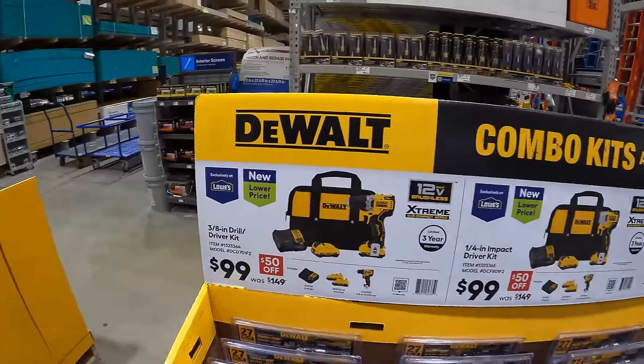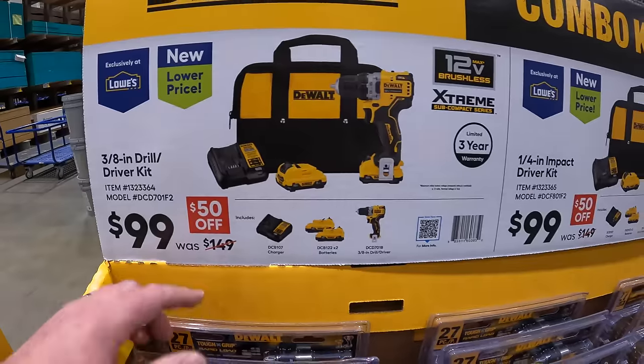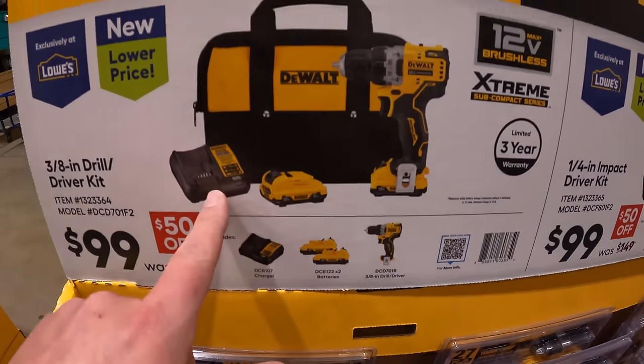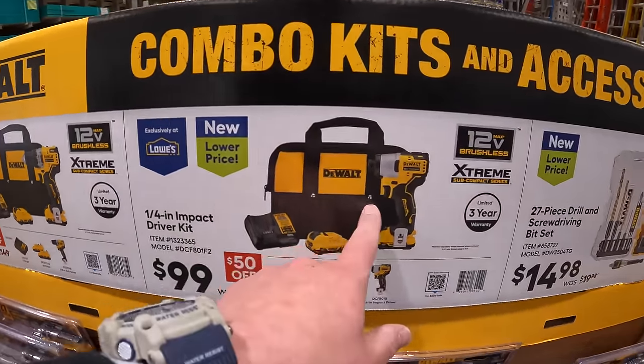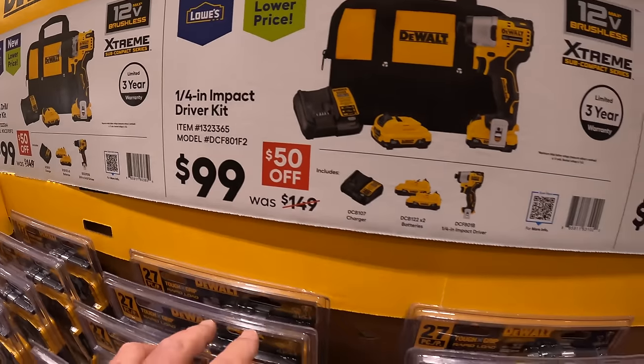Right over here they do have the DeWalt 12-Volt Xtreme — $99 for the 3/8-inch drill driver as a kit. Comes with two batteries, charger, and a bag. Or they have the impact driver with two batteries, charger, and a bag for $99 as well.